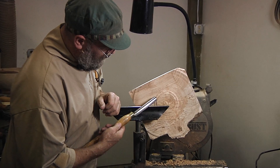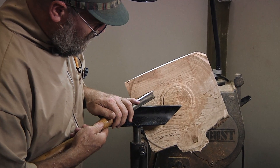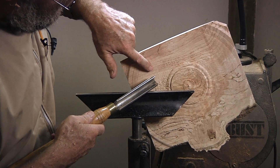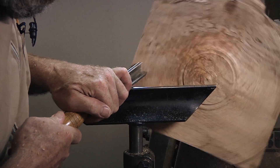This is my spindle roughing gouge. Not using it like this — using it up on its edge so I get a high shear angle. I'll start up in here somewhere and show you the difference you can get.